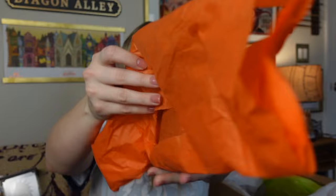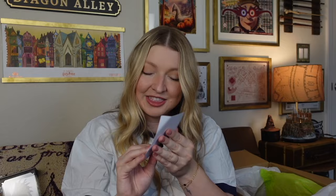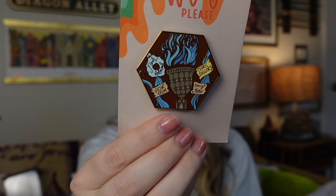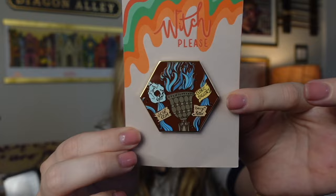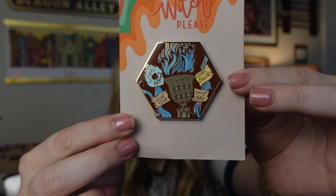There's some orange tissue paper — let's open this one up. I love how everything is all wrapped up, it's so fun and colorful. It's a pin! Oh my gosh, this is so pretty. This is going to go perfect on my Goblet of Fire pin board. I have never seen this pin before — it's the Goblet of Fire with all of the Champions' names coming out. It says Witch Please on top, which is so funny. I love the packaging. I cannot wait to put this immediately on my board.